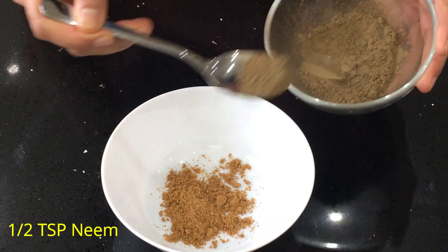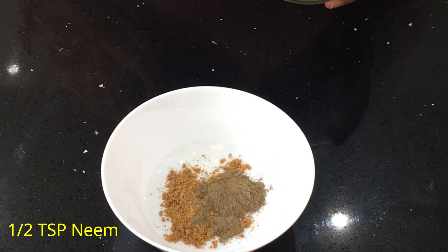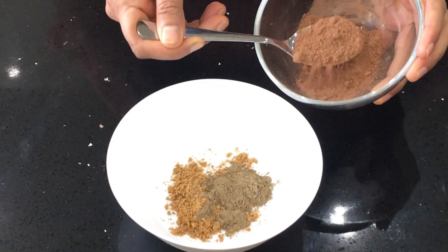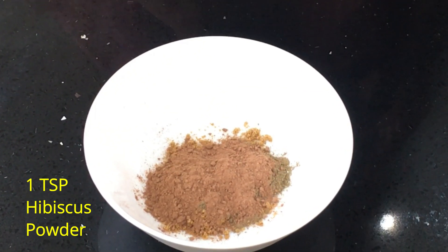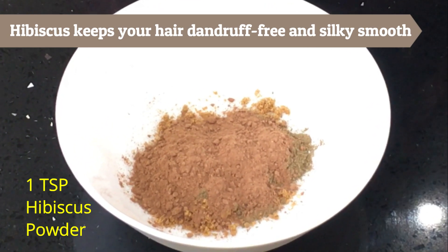Then half a teaspoon of neem powder. Neem has very effective anti-fungal properties. You will find these ingredients in health food stores — I'll also give you the links for where you can buy all the herbal ingredients I'm using; I'll update them below this video. And I'm adding one teaspoon of hibiscus powder. Hibiscus restores your hair's natural barrier, stimulates growth, and keeps it dandruff free and silky smooth.